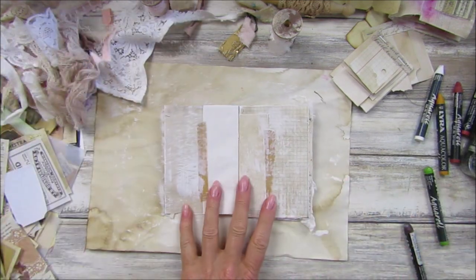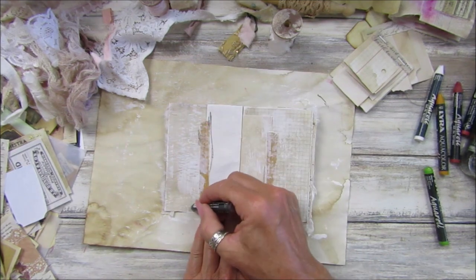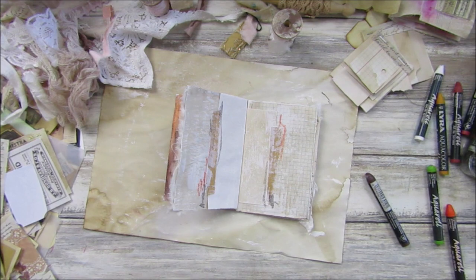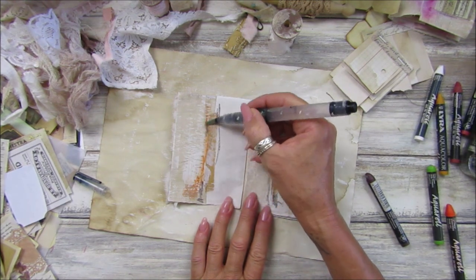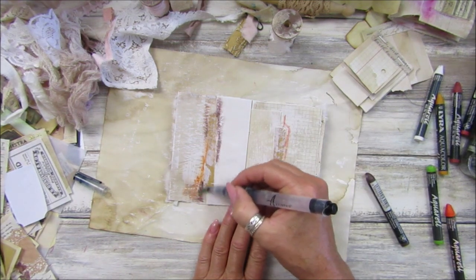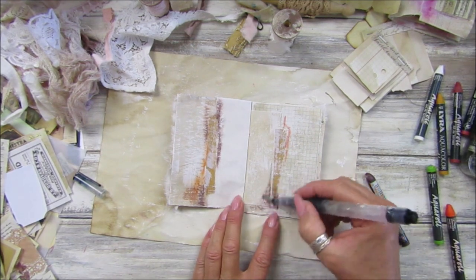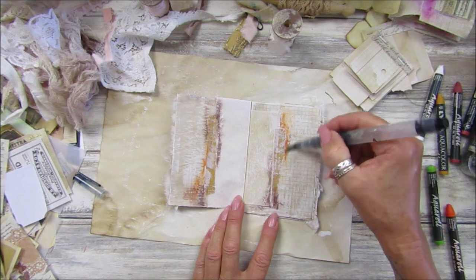If you want to change colour you can, but I'll probably just carry on with the brown and the orange — just a little scribble basically. If you haven't got water crayons, just use normal crayons — you can just colour it in. You can use a little bit of ink, or watercolors. Just be careful of the paper.